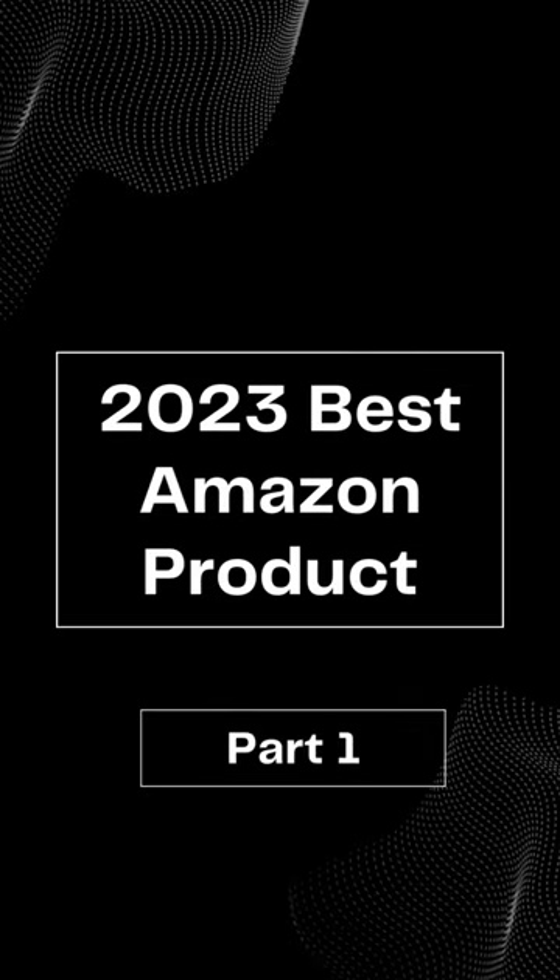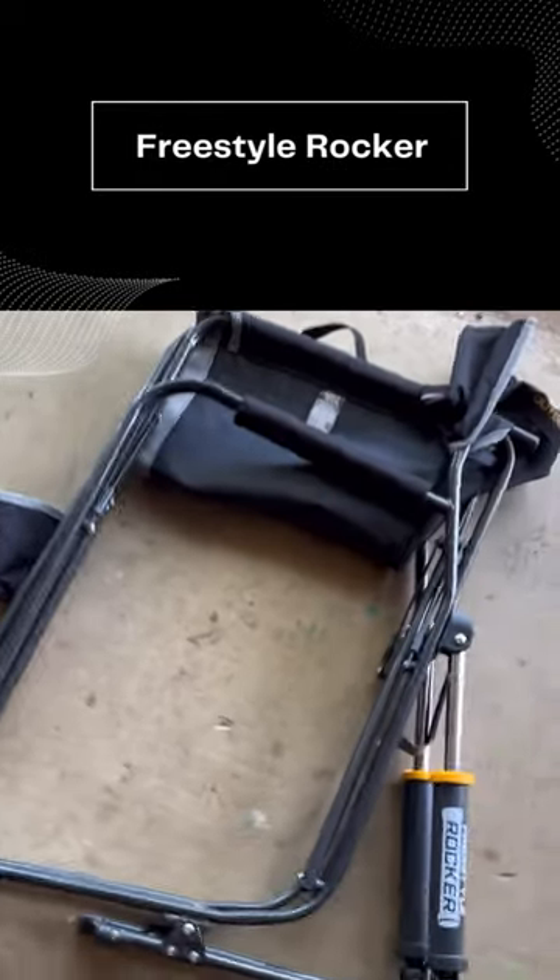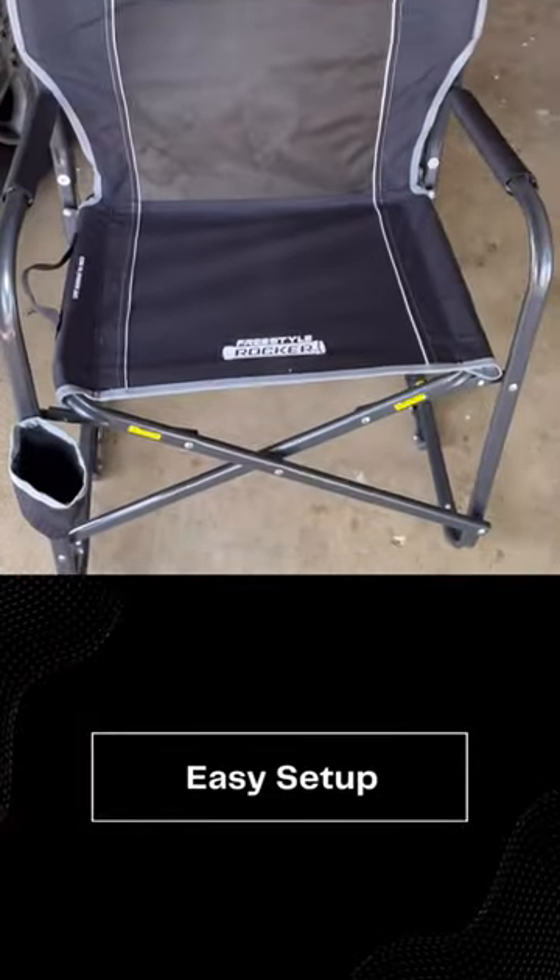What's up guys? Just wanted to share with you this awesome rocker chair I found on Amazon. It's great for baseball games, camping, and outdoor events. It's a GCI Freestyle Rocker Chair.